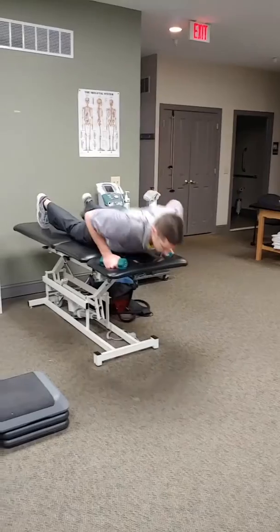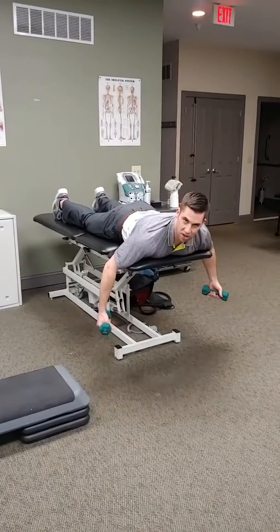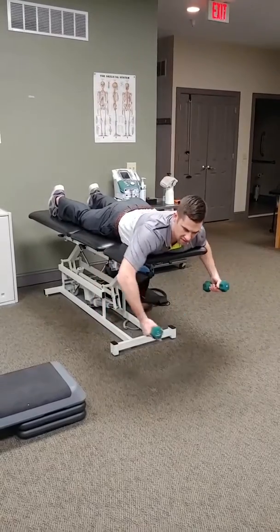So here's the exercise — it'll be on your stomach. You probably want to do this off the side of your bed or a surface where you have some clearance.